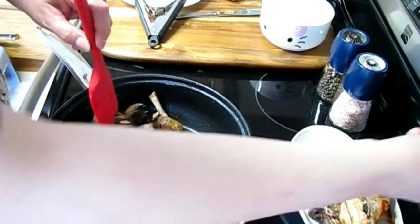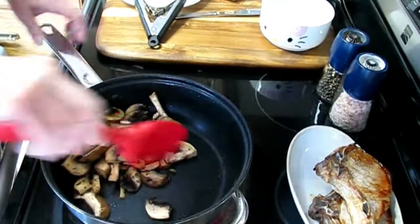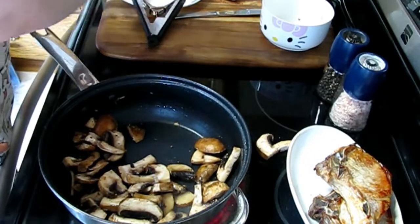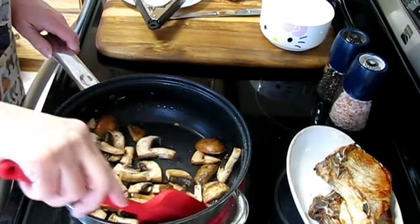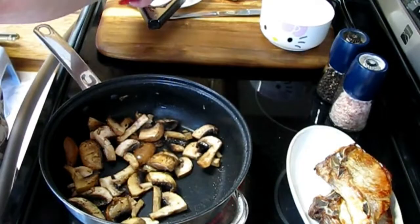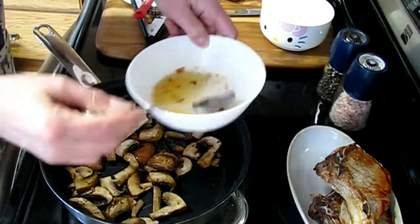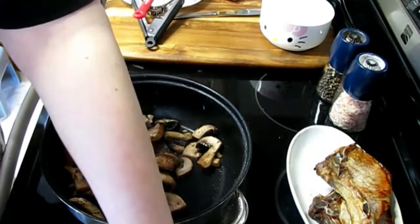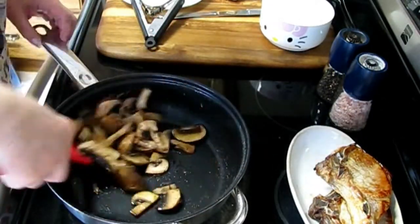I'm going to turn the heat back up just a little bit now — I turned it down because the pork chops splatter a bit. It looks like I did take too much fat out, so I'm going to add back just a little bit more, because there's a lot of flavor in that.